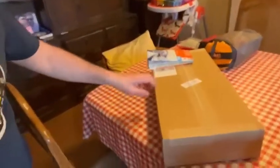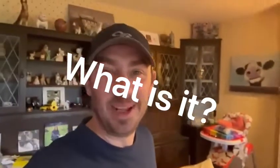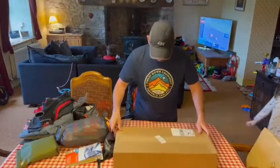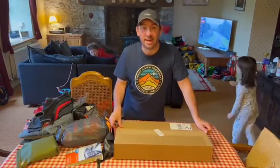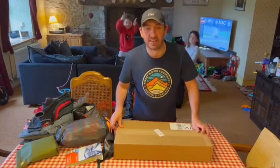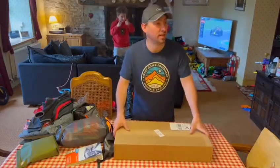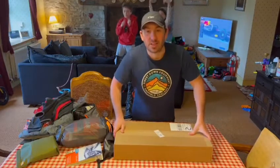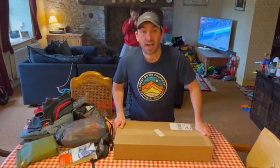So I came downstairs after a bit of a lie-in and I found this on the table. What could it be? Happy new gear day to me! Yeah, very excited for this one — it's an unboxing of something very special.